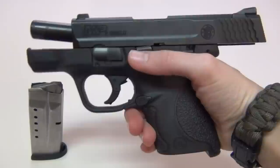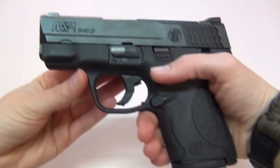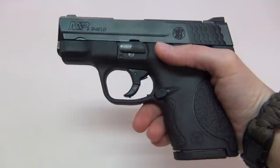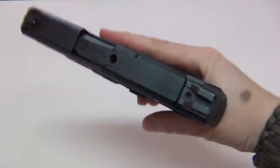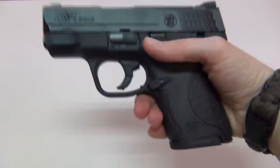Hey everybody, today I'm reviewing my nine millimeter M&P Shield. First off, I'll safety check it to show that it is unloaded for filming today. The M&P Shield is a striker fired single stack polymer framed pistol from Smith and Wesson, made in the USA, available in both 9mm and 40 caliber. I've been carrying it every day and shooting with it every week since I got it in April, when it was released at the 2012 NRA show. I really like this handgun — it's already my new favorite concealed carry pistol.